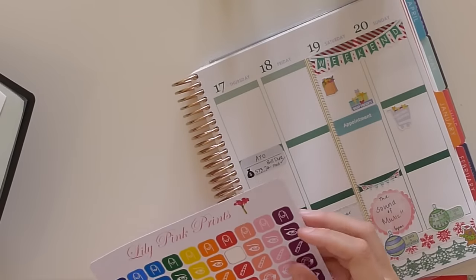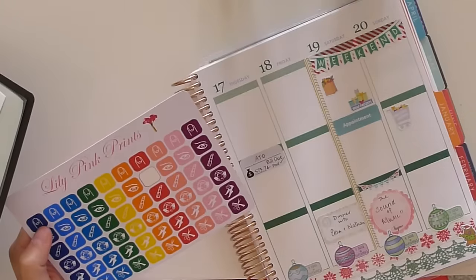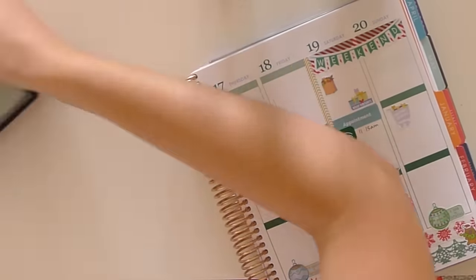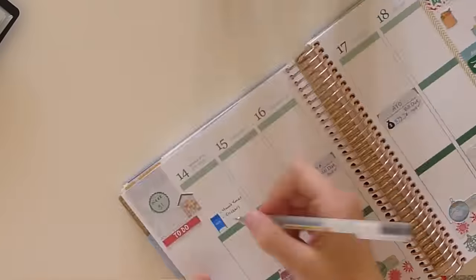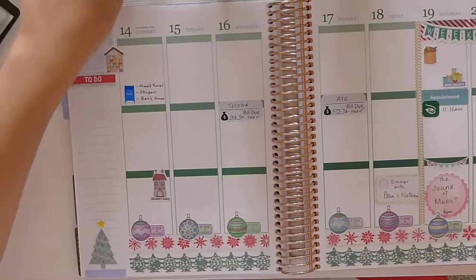Now I'm using a customized Erin Condren sticker that says a reminder for my eyebrows — I put it on the wrong day so that will change later. I am a big fan of the customized stickers and I'm looking forward to repurchasing them probably sometime in the new year.